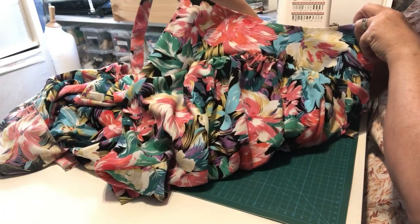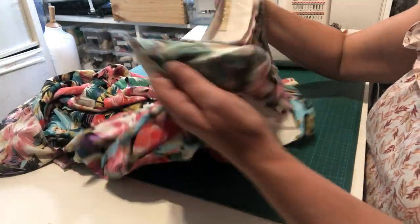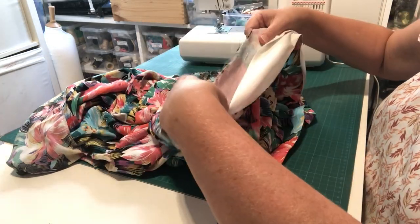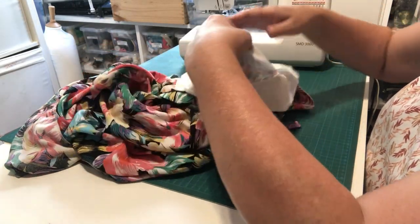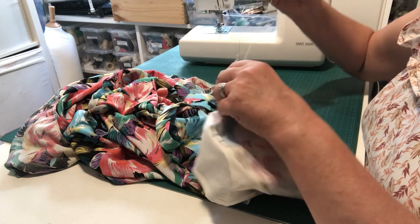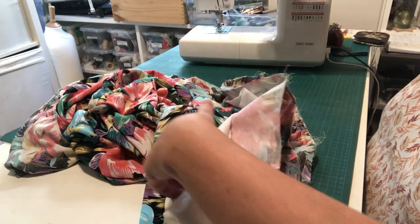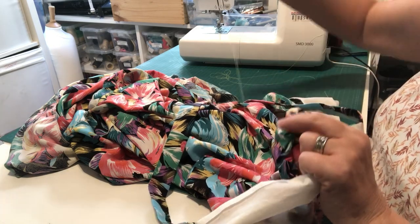We've gone all the way around with no pins left, so we know we've got them all out. Holding the straps from the front, your bodice is now attached onto your dress — give yourself a round of applause, you're really getting towards a finished dress! Just do a quick check going around your bodice band to make sure there are no puckers or areas you might want to readjust. Then pull on your gathering threads and pull those out of your garment so they're all released.